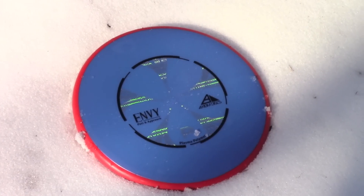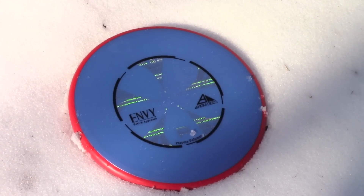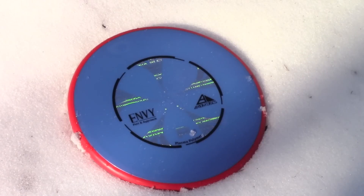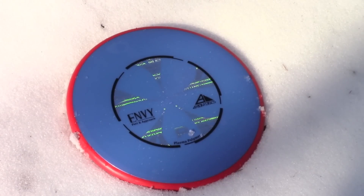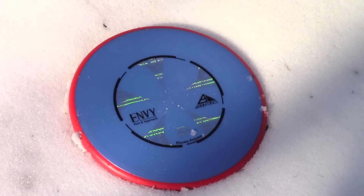No surprise at all that the Plasma Envy flies just like my other Envy that I bag — it's nice and overstable. I didn't notice any differences in the flight, no difference in the glide. A lot of people on the MVP fan page were asking if anybody noticed differences between the Soft Neutron or this new Plasma, and really, no, I haven't noticed anything at all.